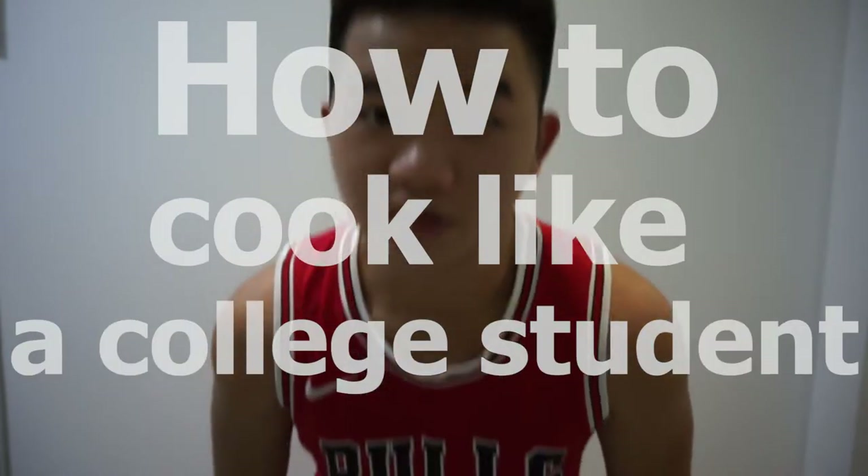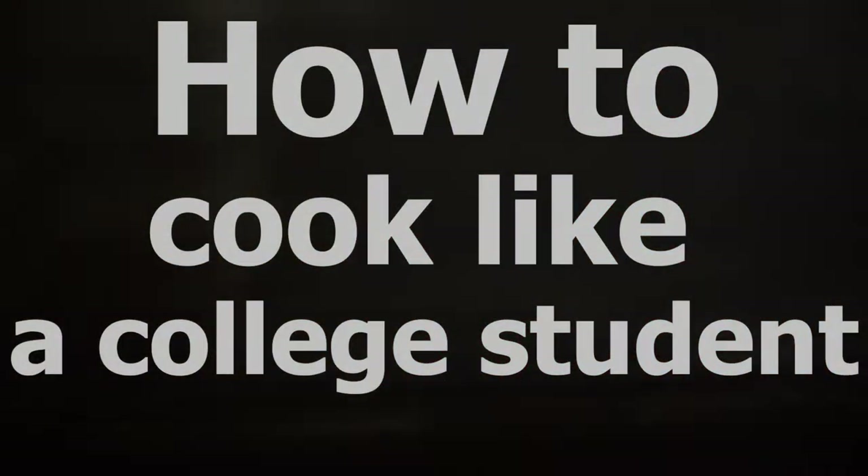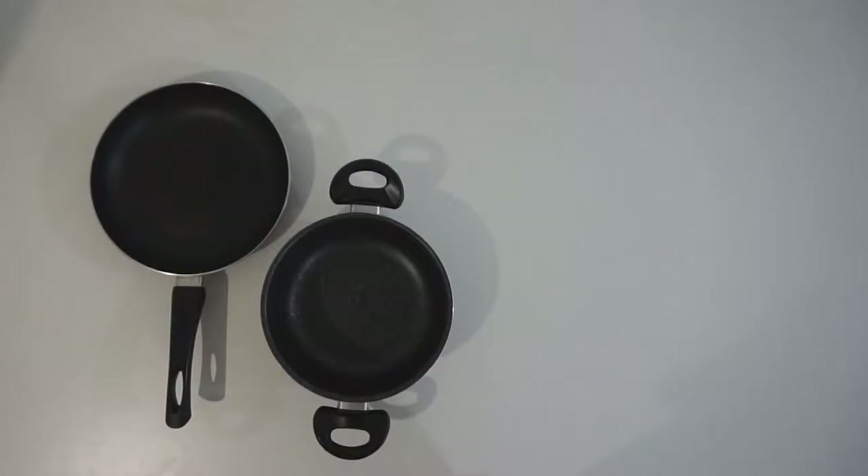People think that cooking is difficult, troublesome and expensive. Well today I'm gonna change your mind, because today I'm gonna teach you how to cook a fast, healthy meal which is gonna cost less than eating outside. This is how to cook like a college student.